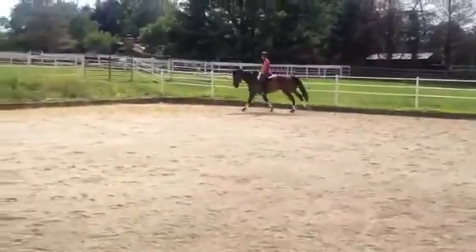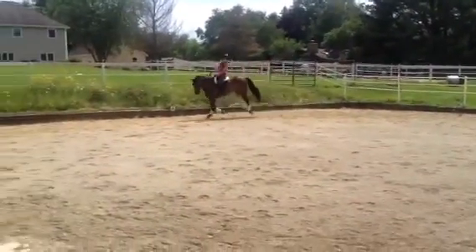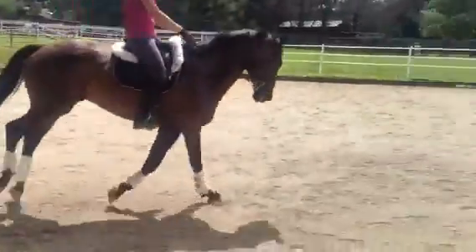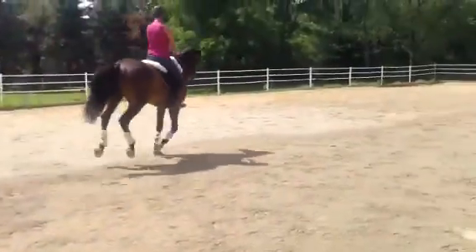Just going around the puddle a little. Sit down, nice and easy. Make it easy for him. Looking up.